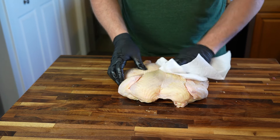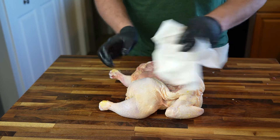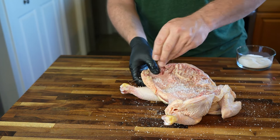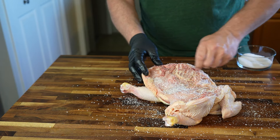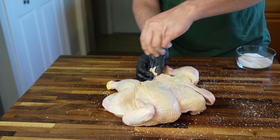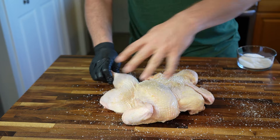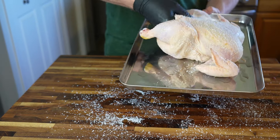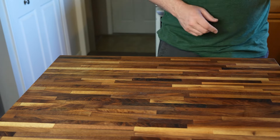We'll get started with the dry brined chicken first. I'll pat it a little more dry with paper towels, including all the inside surfaces, and then it's just a matter of sprinkling coarse kosher salt all over. I'll get a nice even coating of salt on all surfaces, sides, nooks and crannies — making sure to get under the wings and around the thighs. I'm not especially worried about over-salting; going a little heavy is the point. I'll just slap the whole bird on a baking sheet and put it in the fridge uncovered until tomorrow.